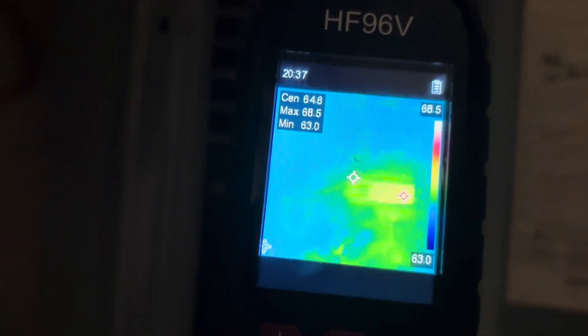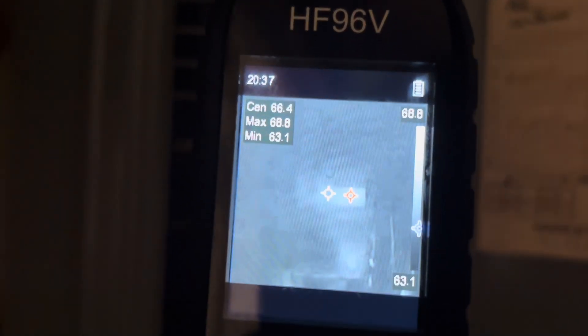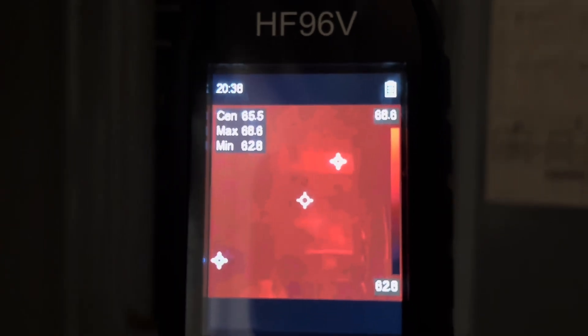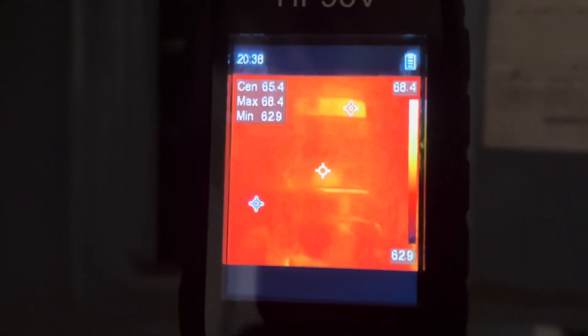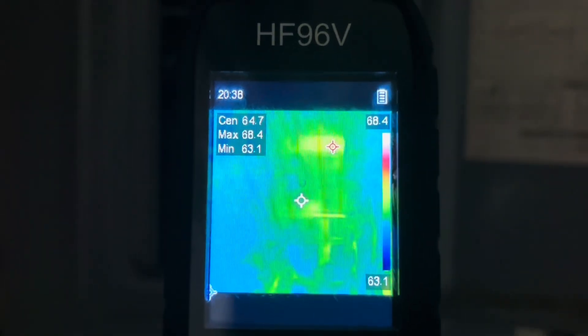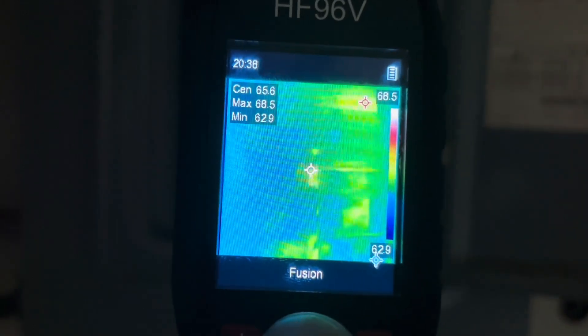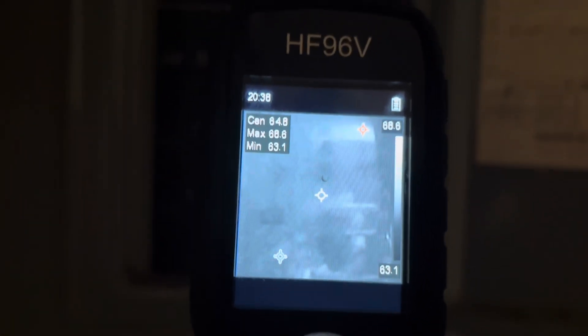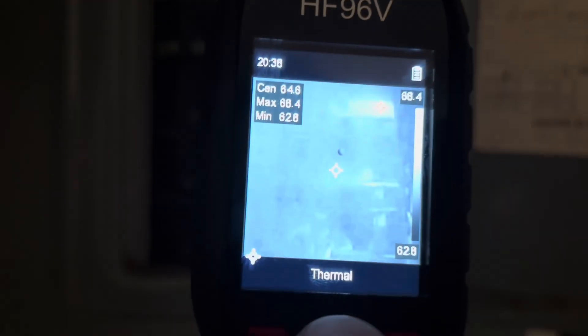We can change color modes here on the breaker panel. White hot — you can see it's whiter up there. Above alarm. Black hot — now that top one is black. Red hot — so now it's red. Red fusion. Iron bow. And then rainbow is what I usually keep it on. If we press the top button, we can go from fusion to visual — basically just camera mode — and then back to thermal, which is what I usually like to keep it at. Either thermal or fusion will give you an infrared picture.